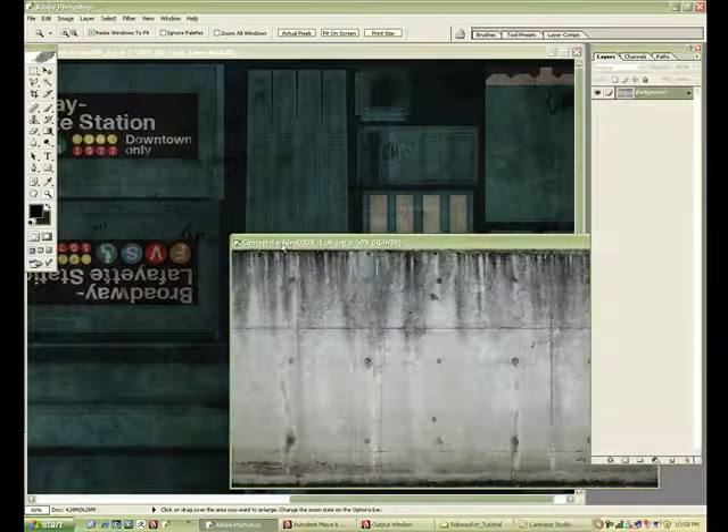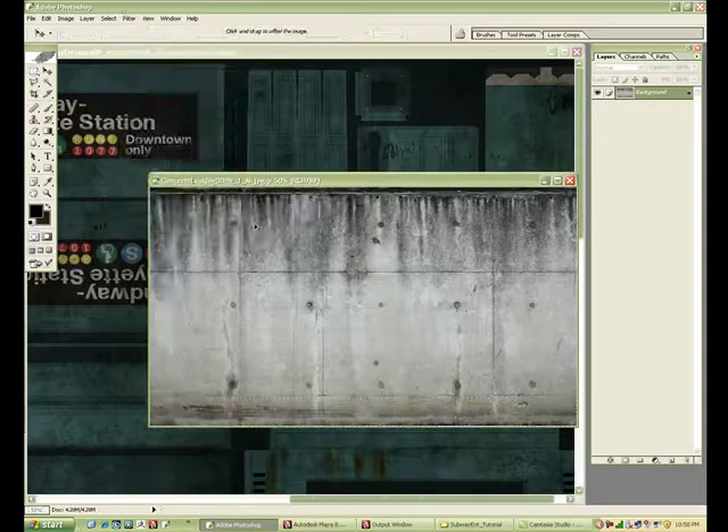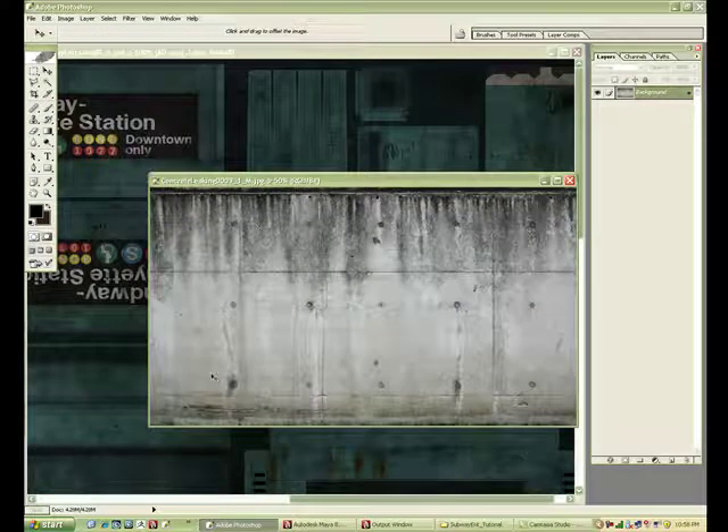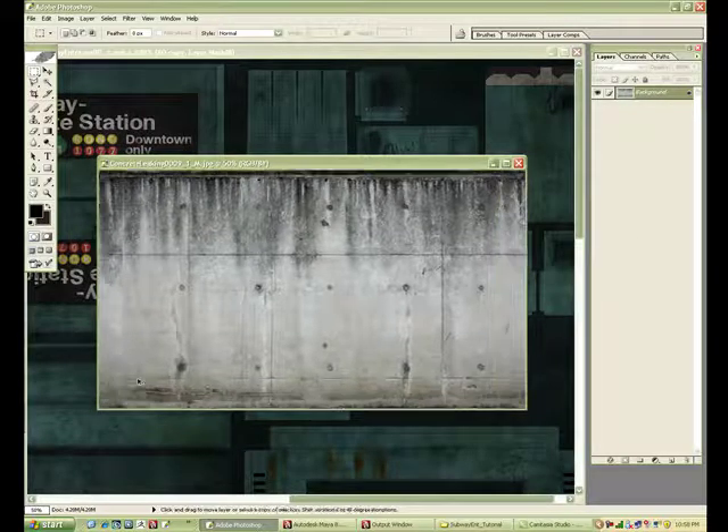The next step is I'm going to get some more reference here — another texture opened up — and I'm going to use this to add some kind of dirt slash dust to the bottom of the cement pad to ground it a bit better.